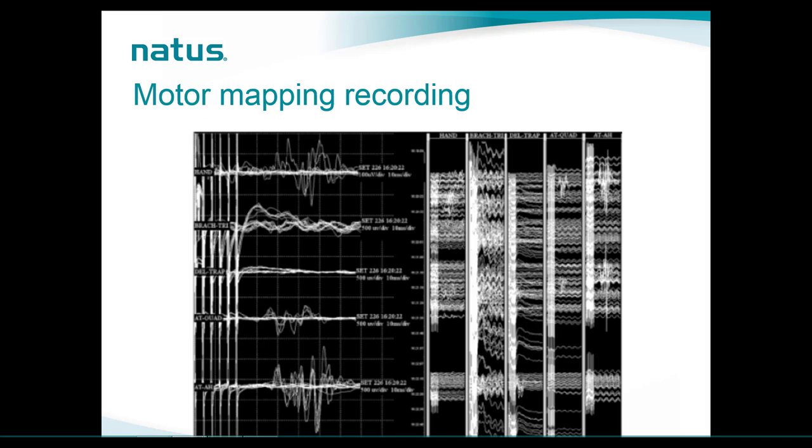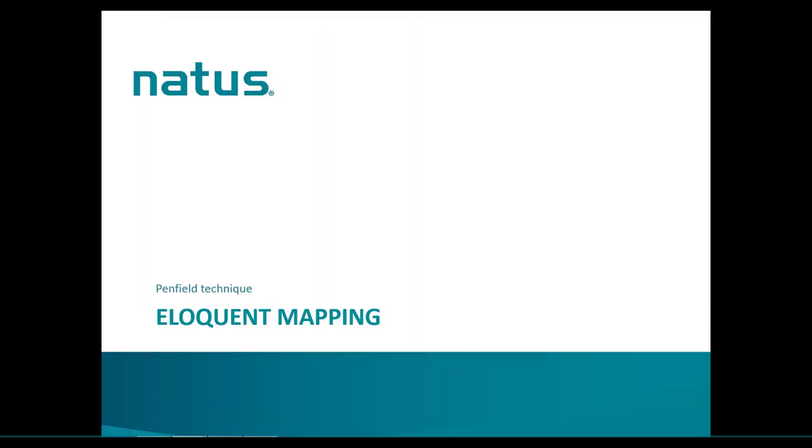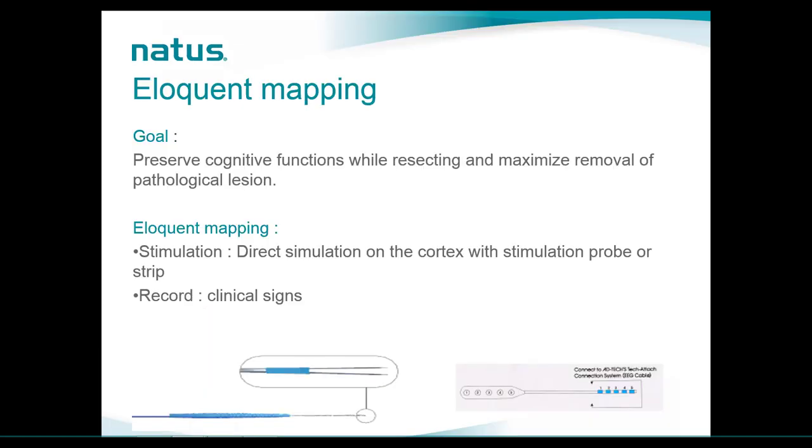The last mapping we want to cover is eloquent mapping. Similar to motor mapping, here we want to preserve language function while resecting a tumor and maximize removal of pathological lesions. In eloquent mapping, we once again directly stimulate the cortex with a stimulation probe or strip, and then record clinical signs. There is no physiological recording available for this test.